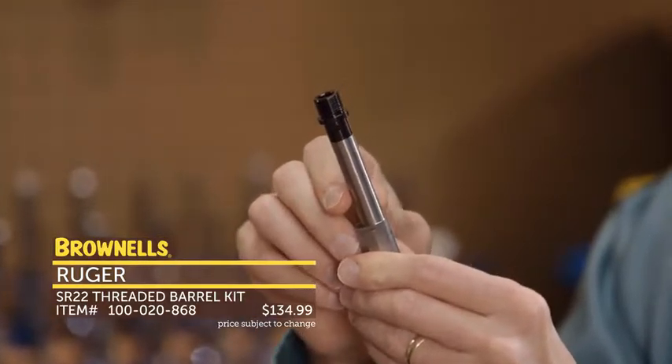Next up from our friends at Ruger, we have SR-22 threaded barrel kits. These are for early generation SR-22 pistols when they didn't offer a threaded barrel version. If you had that inexpensive 22 pistol, you can purchase this kit, install it, and put on any standard 1/2x28 muzzle device or suppressor. That's the new SR-22 threaded barrel kit from Ruger.